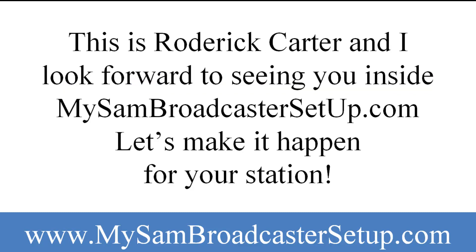This is Roderick Carter, and I look forward to seeing you inside MySAMBroadcasterSetup.com. Let's make it happen for your station. Thank you.